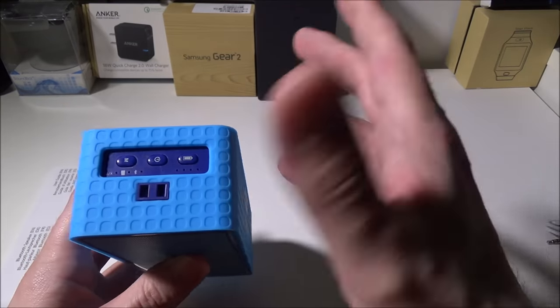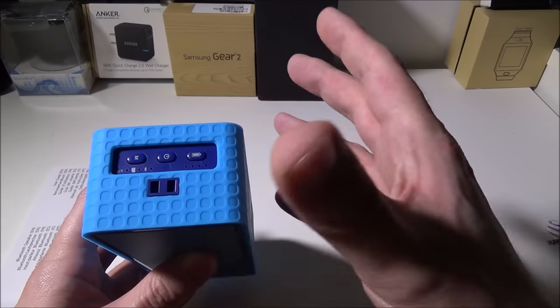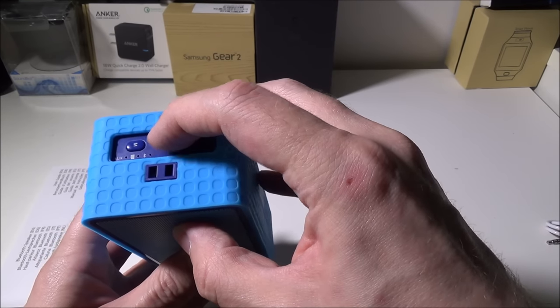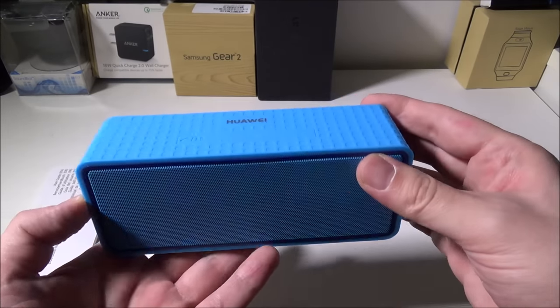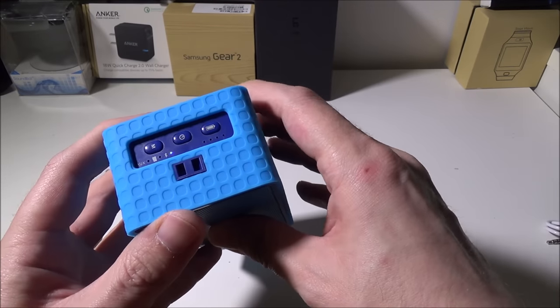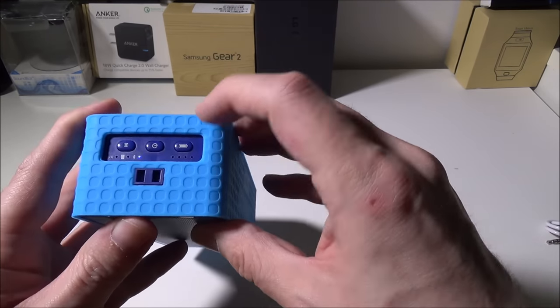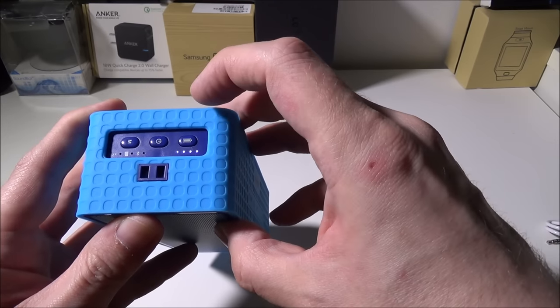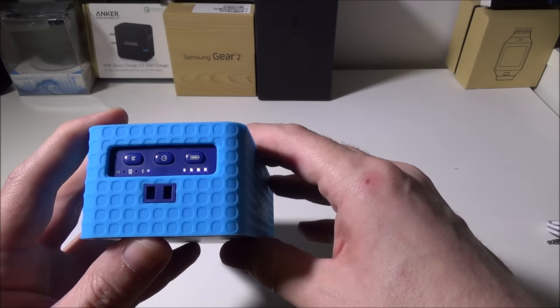A really cool thing about the speaker is it speaks to you when you turn it on and during pairing. Powering on, it says 'power on and waiting for pairing.' The mode light is blinking in Bluetooth mode so we can pair it. If you want to check battery life, you push the battery indicator button and it tells you — right now it's showing close to 100% battery.